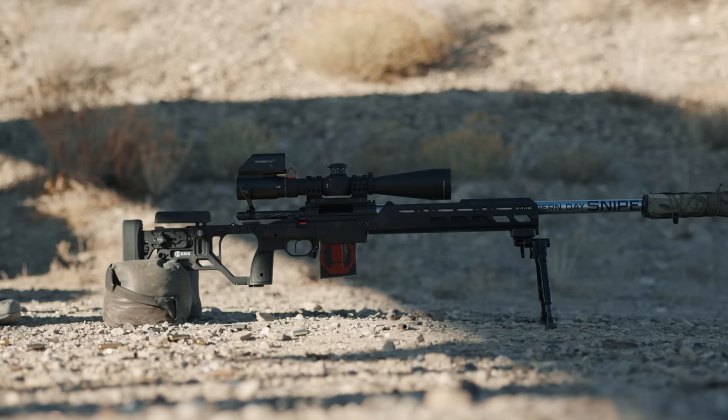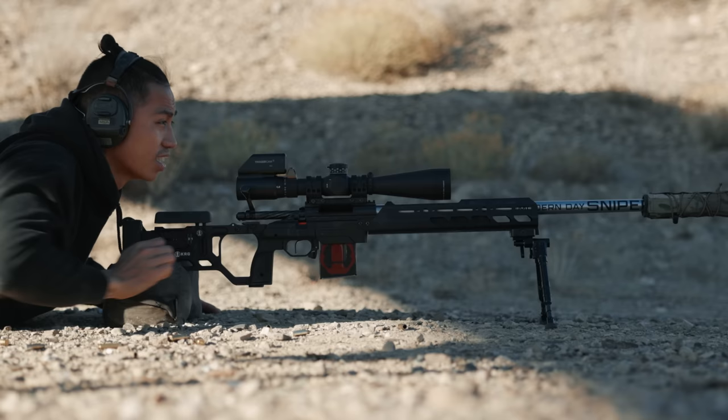You'll have five rounds staged in the magazine — no reloading, just shoot five rounds support side. That means shoulder connection, grip, trigger finger, and eyeball all coming from your support side. For me as a right-handed shooter, that's all from my left side. A pro tip for support side shooting: drop your cheek piece all the way if you can. You'll take one shot per dot, and you have 40 seconds to do that.